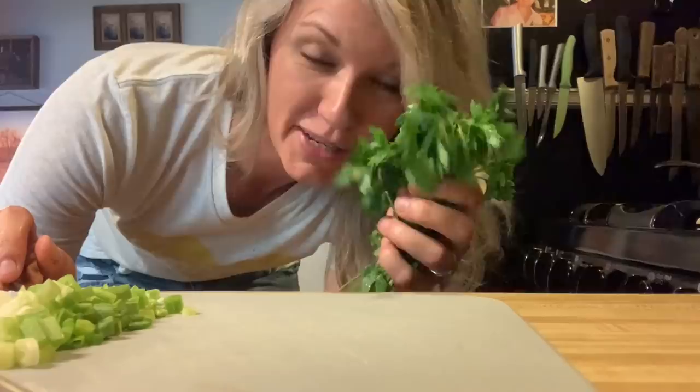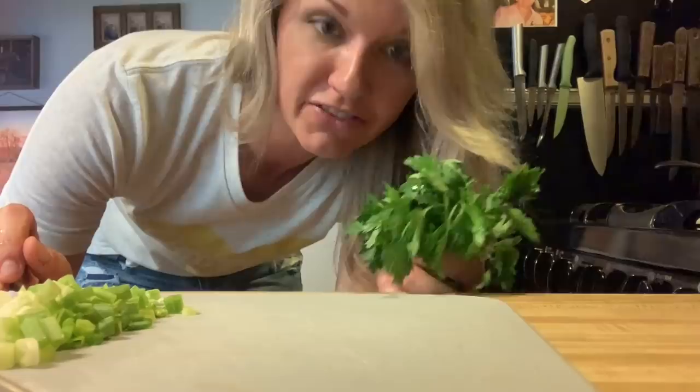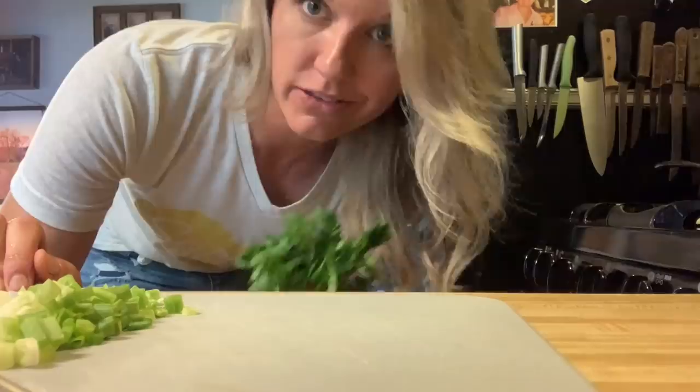I'm going to take about this much parsley and chop it up. You can use however much you like — if you really like parsley add more, if you don't, add less or don't add it at all. But I think it gives it a good flavor. No hard and fast rules here y'all — I'm not about rules. I'm about cooking with what you got, making do, and using what you like.